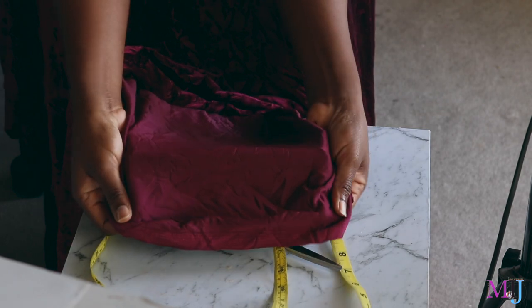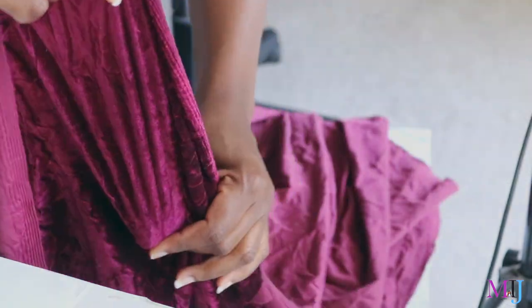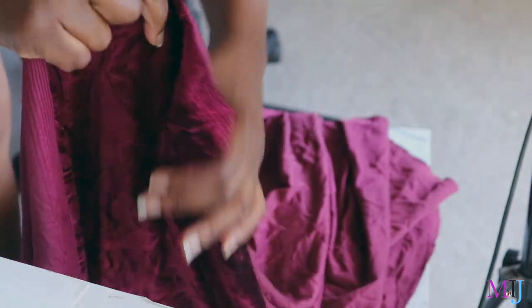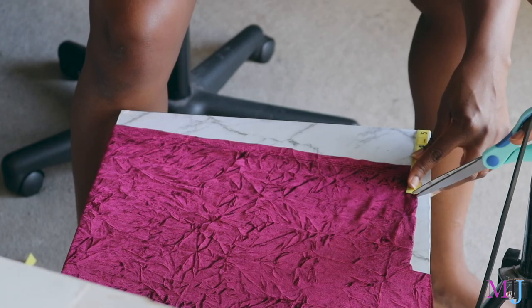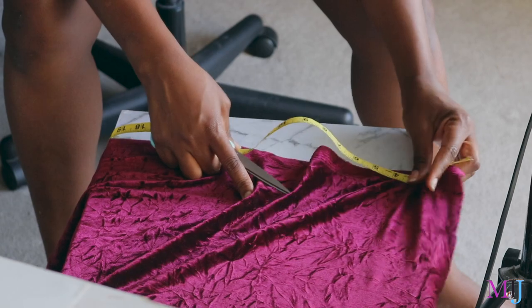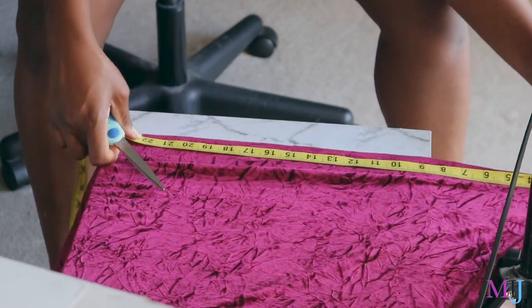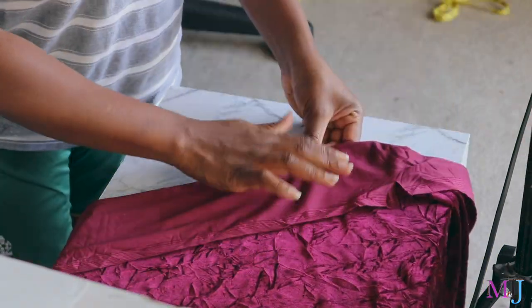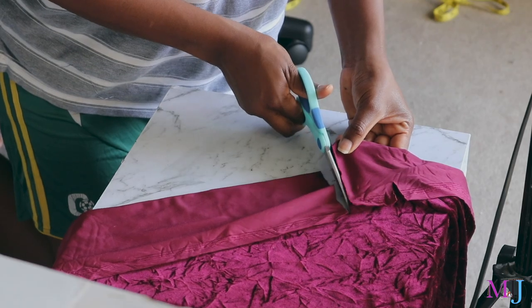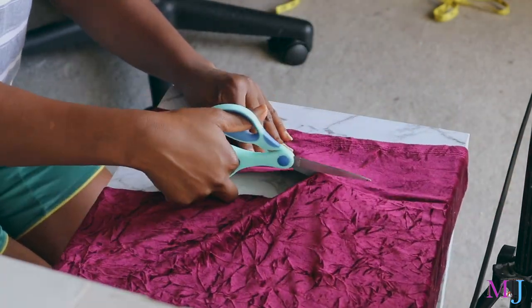The velvet fabric is stretchy lengthwise and also across, but it mostly stretches lengthwise, so I'm going to cut it in the direction where it stretches. I'm going to measure two and a quarter inches and then double it, so it will be four and a half inches wide. By the time it's folded it will be two and a quarter inches. And lengthwise I measured my head — it came to around 23 inches. I marked a line so I could see the line of demarcation and cut it easier.